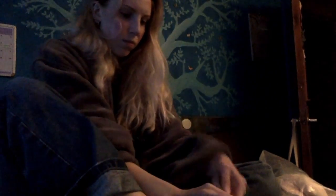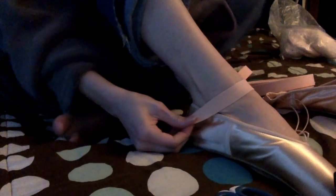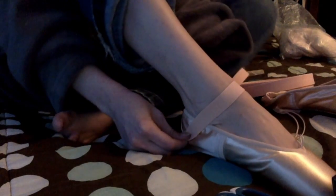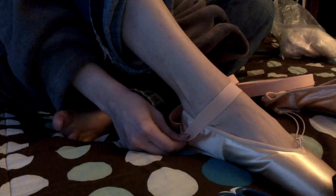Once you've cut your ribbons, here's how you figure out how to cut your elastic. You put your shoe on and try to pull the drawstring so you know how tight your shoe is going to be fitting around your foot. I cannot stress this enough: elastic goes around the heel. Elastic is designed to keep the heel on your shoe. I can't tell you how many times I've had students sew elastic over the metatarsal — that does nothing. Your shoe is just going to slip off.